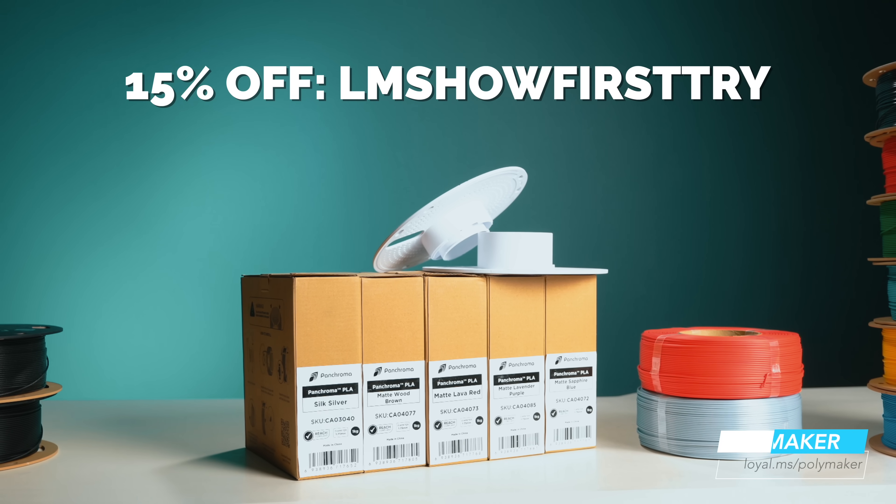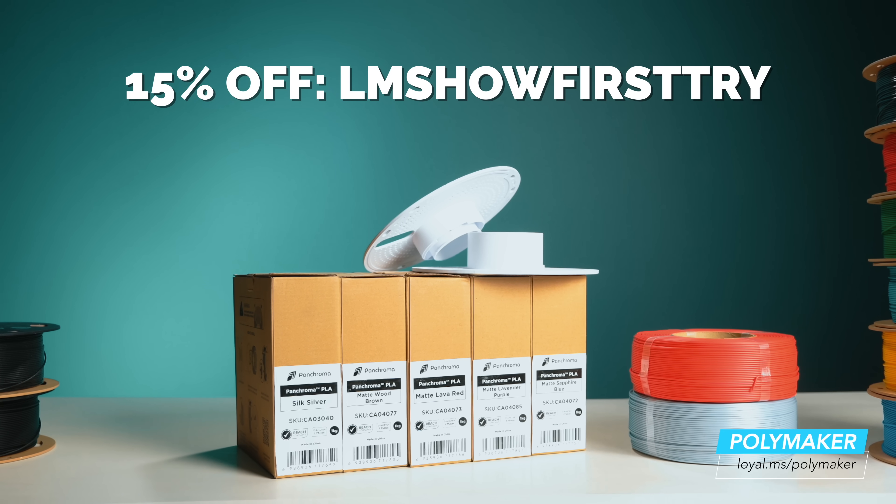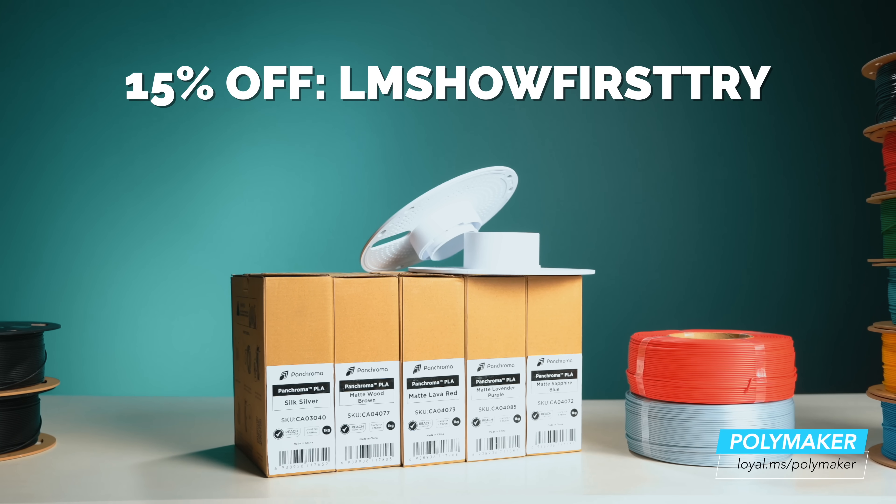If you already know that you love refills, I'll have my Polymaker affiliate link on the screen and in the description. You should probably head over to their website and get them before they sell out. And then come back here because I have some thoughts on this whole refill ecosystem.